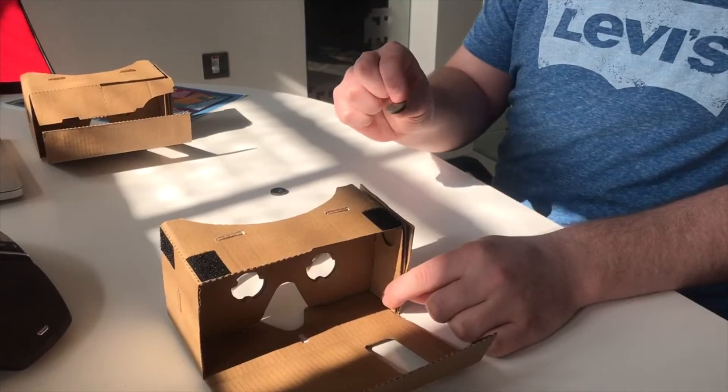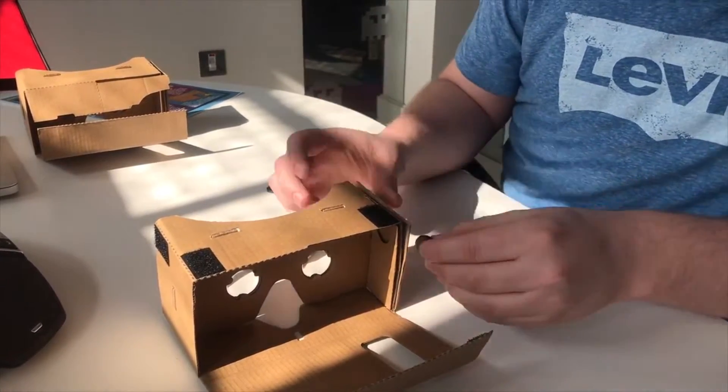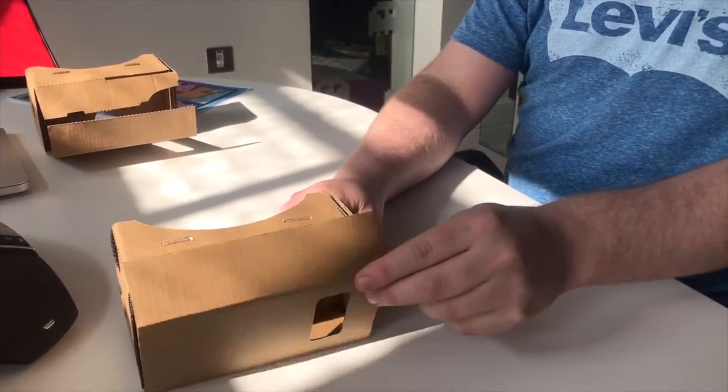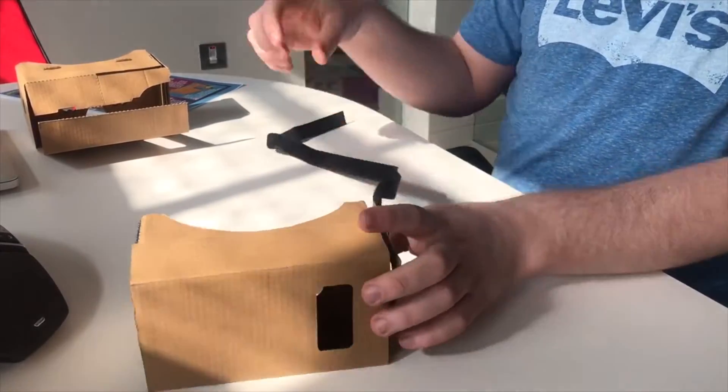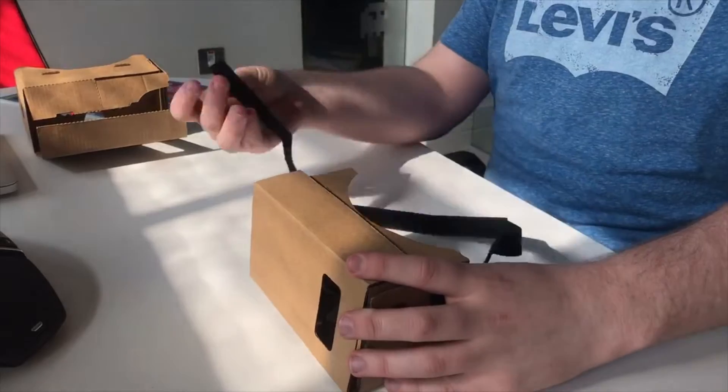Next we have to add the magnets to make sure that the VR cardboard sticks together. Now all we have to do is put this up there and secure it with the velcro straps. We now attach the velcro onto the side of the cardboard so it fits to your face.